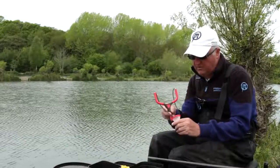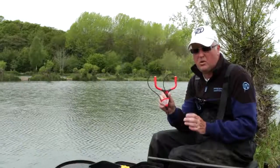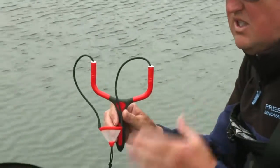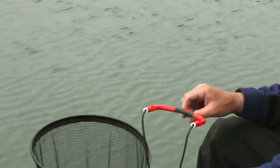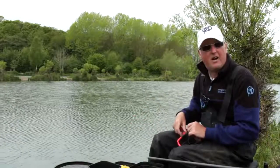Absolutely perfect — I can group my pellets dead tight, as you can see, around the float, and this is what's most important and why these catapults are so good in my opinion. I'll choose to use these each and every time. All we need to do is have this mesh pouch, fill it full of bait — on this occasion a few pellets — keeps it dead tight and allows you to put it out accurately.